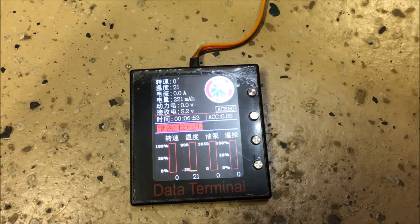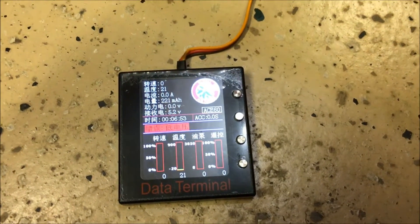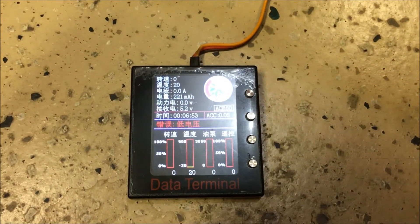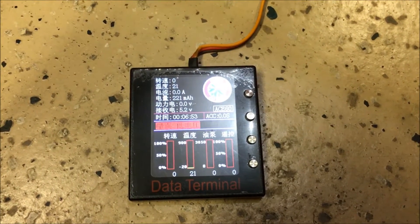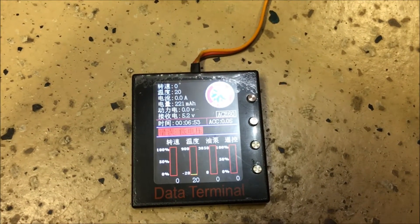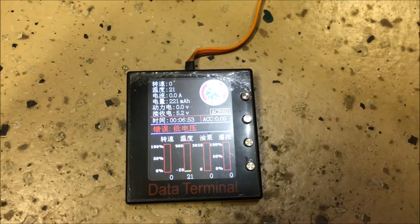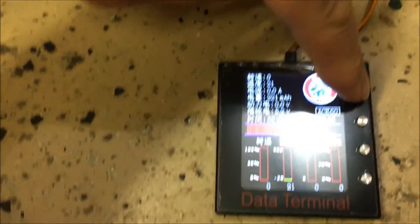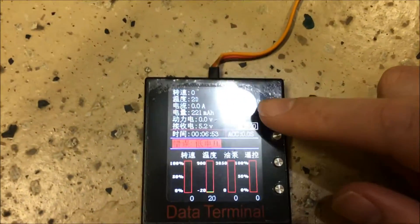Now that the GSU is plugged into the ECU, it powers up when the aircraft has power on board. I currently have a 2S battery plugged into the power distribution system. If your ECU comes in Chinese Mandarin like mine did, you'll need to switch it over to English — it does support English, though it took a few steps, some trial and error, and the help of a friend who knows Chinese.